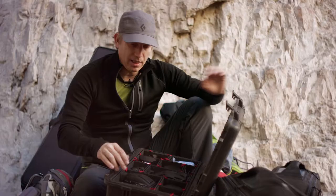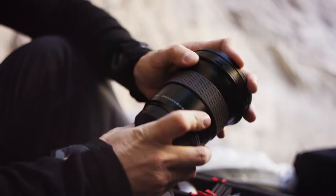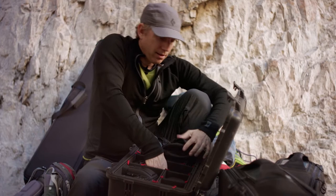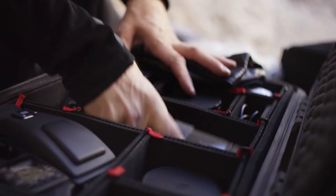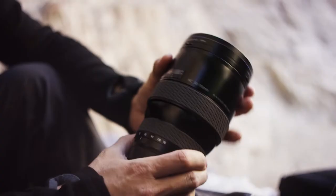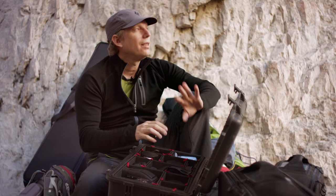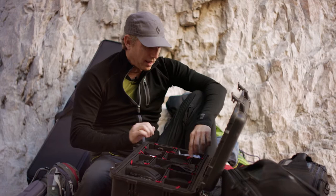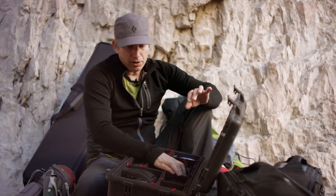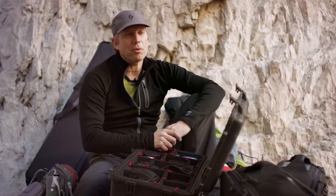For the medium format gear I have a full Hasselblad kit — the H5D, which is a 50-megapixel camera. I have a 100mm lens, 150mm lens, 24mm lens, and the big 50-100, which is massive. I can shoot rock climbing with the Hasselblad — it's a fairly slow-moving sport — but for portraits especially I'll opt for this. I've got a few extra batteries and also a 1.7x teleconverter, which delivers ultimate resolution and incredible image quality above and beyond my Nikon.